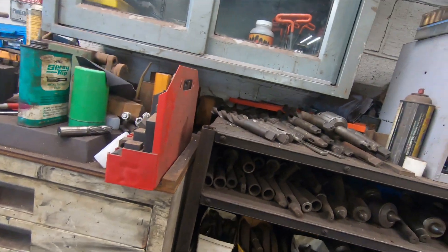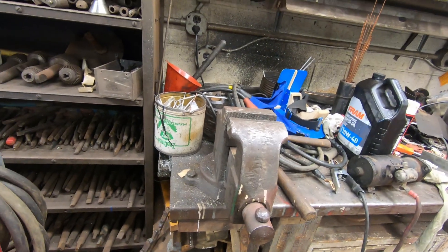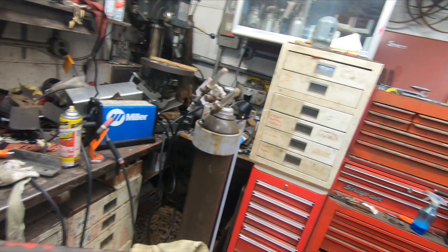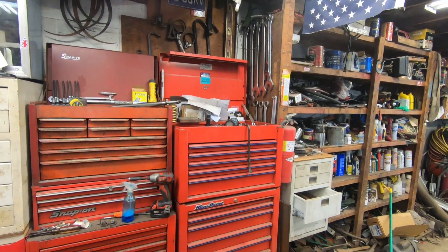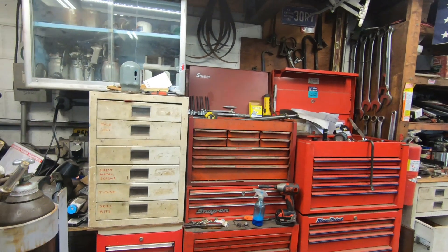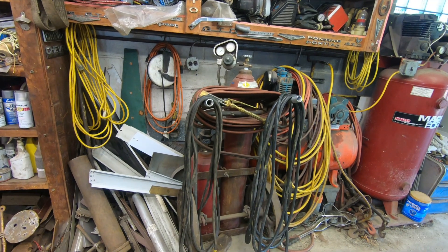Got a big bench vise. I won't forget my mechanics tools — I've got a Snap-on box and a Blue Point box, all filled up with tools. And there's the best tool in the shop — I call it liquid wrench.